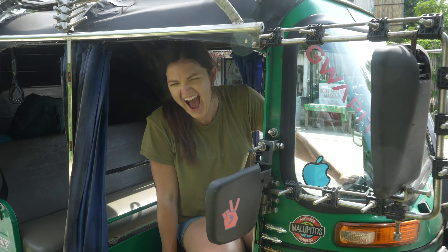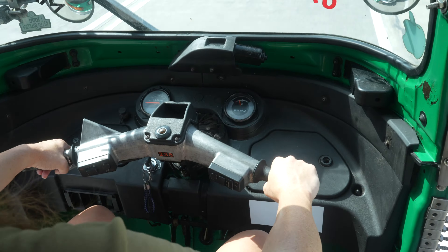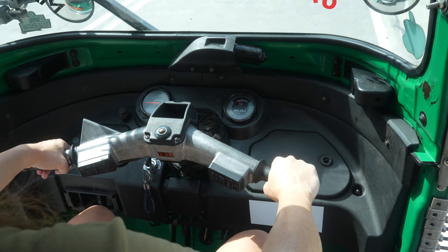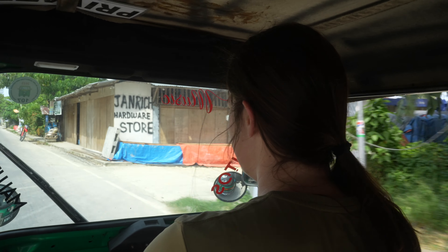Do you need a ride sir? There's no way I'm getting in that thing. All right, first thing here in Siargao is we're going to hop into a tuk-tuk and go check out some of the sites. Look who my tuk-tuk driver is — it's Rebecca! We just rented this thing, let us show you around.